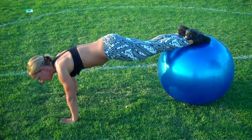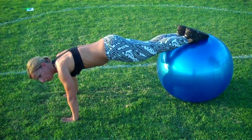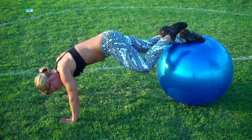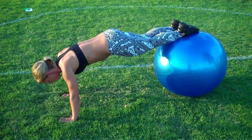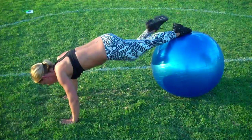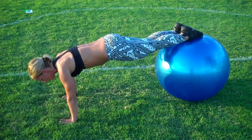And to add a little bit more of a challenge in working your obliques muscles, bring your left leg towards your left elbow, back to the ball, and same thing with the right leg. Back to the ball and let's go again.